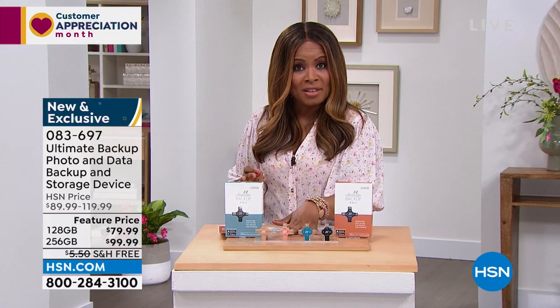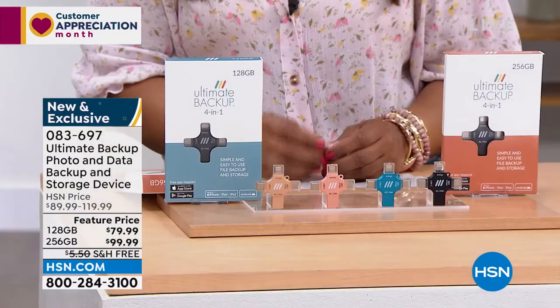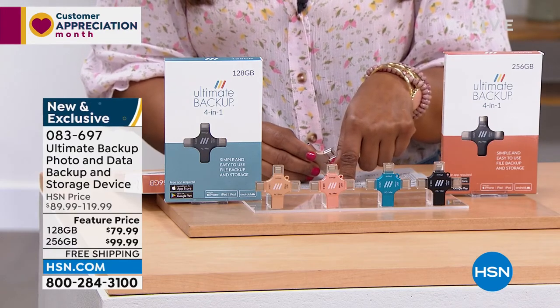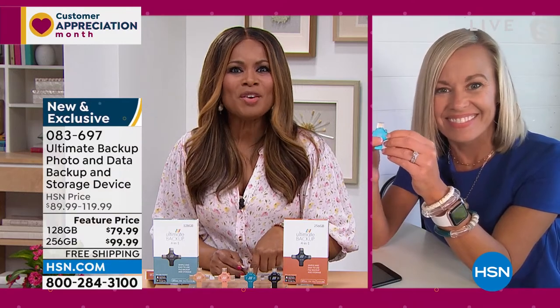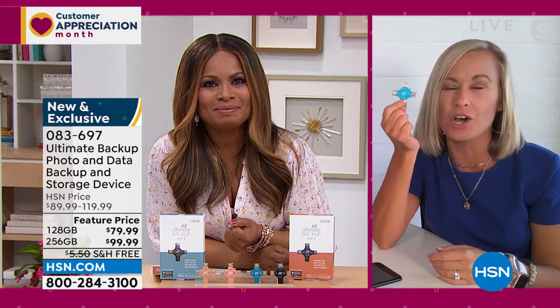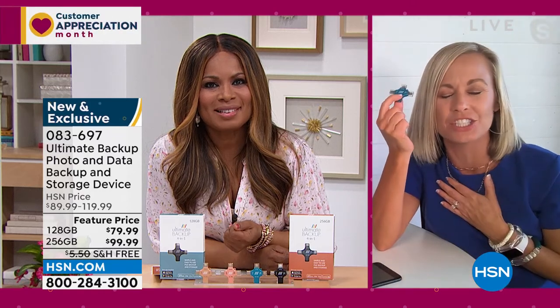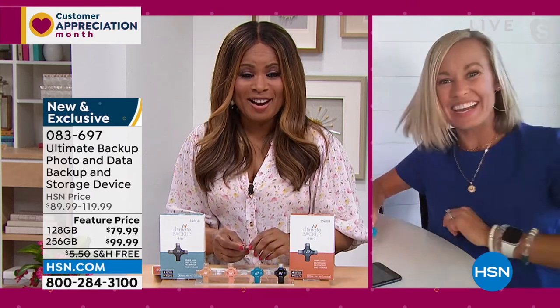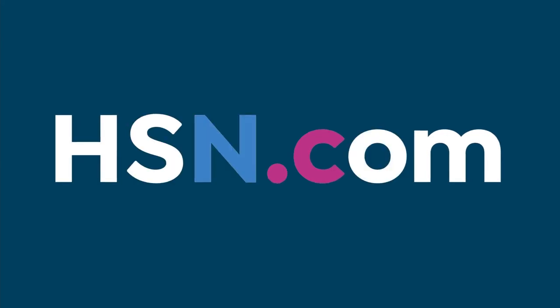You don't have to overthink it — Mac, PCs, iPad, Android. It doesn't matter. Choose a color that you love and come on in and take advantage of that free shipping and handling. 083697 is the item number. Tara, thank you — it's nice to see you and finally work with you. It was so good to meet you, Marlo. I'm so happy that you guys are getting this home. It's peace of mind. It's insurance. You're going to love it. Have fun on your vacation, Tara.